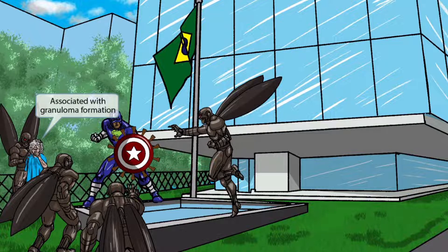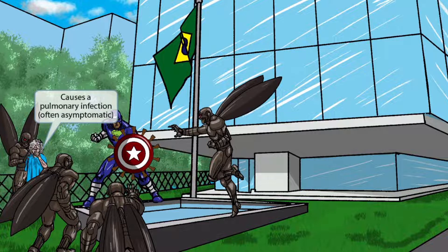Notice that one of the alien butterfly creatures has taken this poor granny as a hostage. The granny is here to help you remember that Paracoccidioides is associated with granuloma formation. Also notice that the granny has her hand up to her mouth as if coughing. The cough is here to help you remember that Paracoccidioides causes a pulmonary infection.